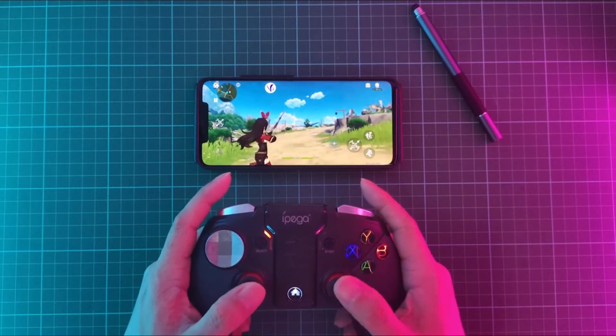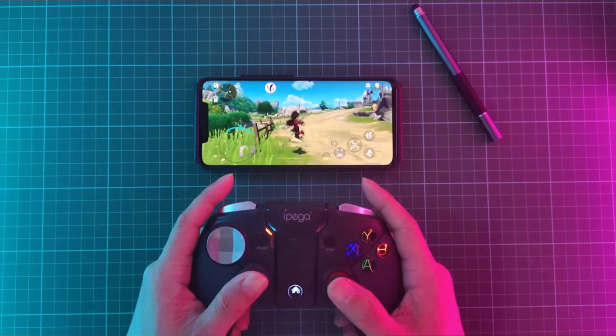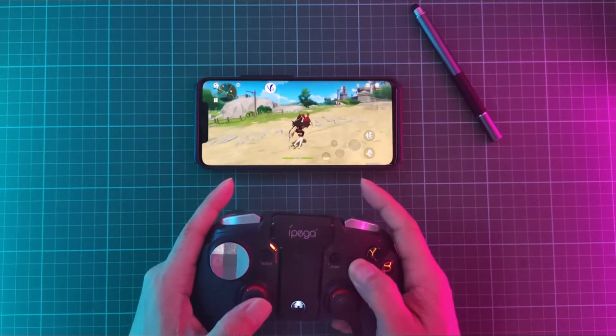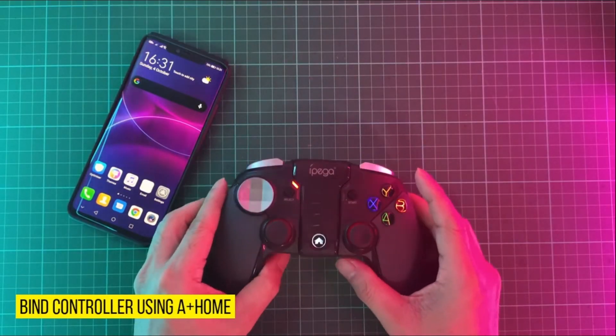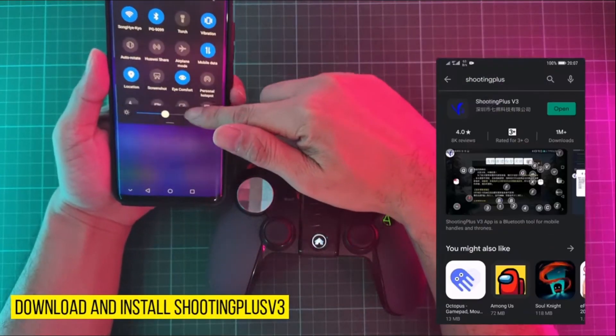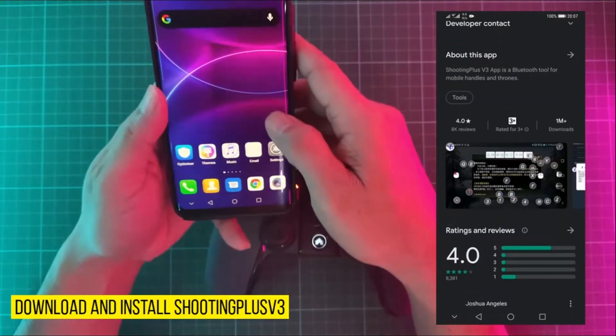Hey, what's going on you guys? In today's video I'm going to show you how to play Genshin Impact with a controller on Android. So let's start. First, we can bind the controller by pressing the Home plus A button. After this, we need to download an app called Shooting Plus Version 3, or V3.